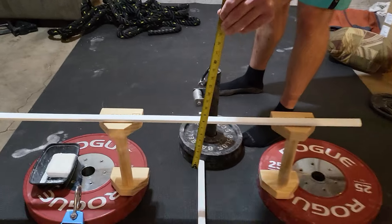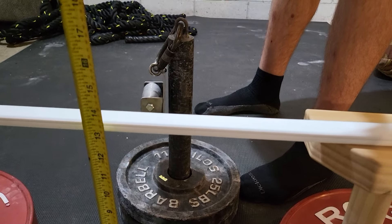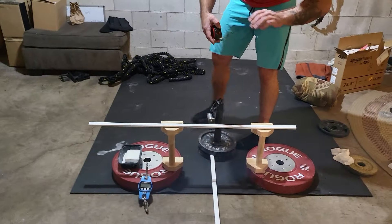Our fancy knock bar setup. It's about 13 and a half inches. Thirteen and a half inches.